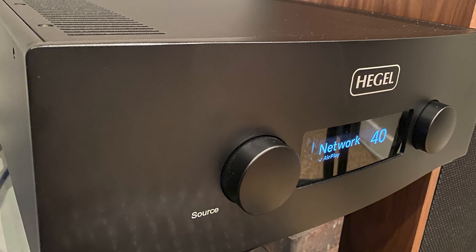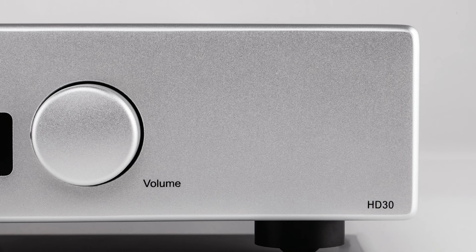The 22kg beast delivers a thumping 300W per channel into 8 ohms. It has class-leading bass control and speed from a damping factor of over 4000, and it has a superb sounding DAC inside that's touted to be better than Hegel's £4,000 HD30 standalone DAC. It has a plethora of streaming options which work wonderfully, even including an in-house implementation of AirPlay, which is frankly superb.